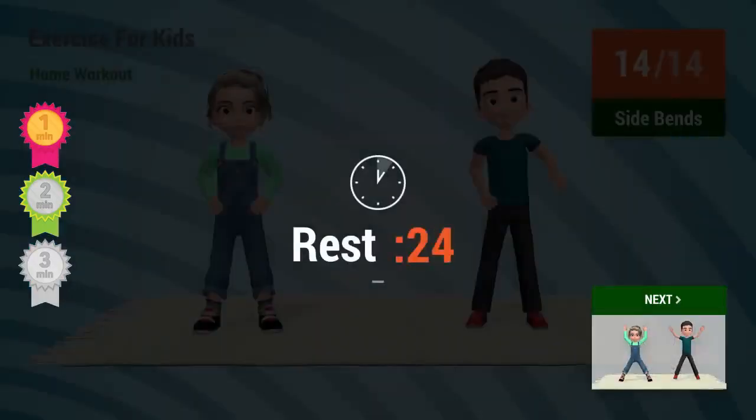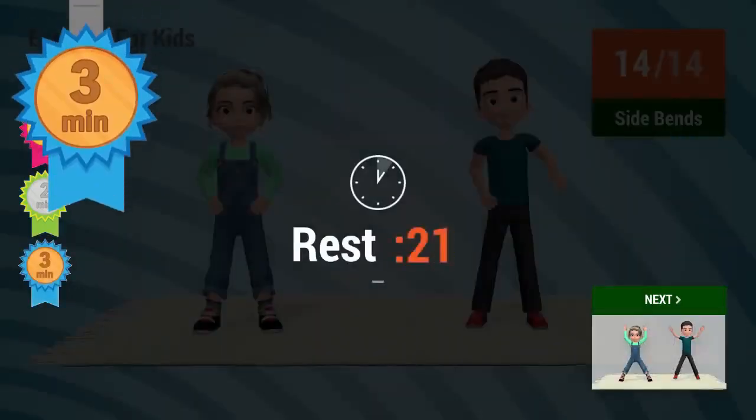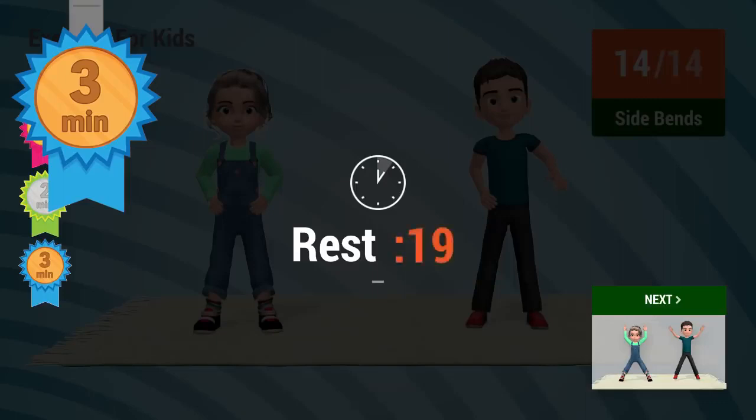Rest time. You're 3 minutes in. Good job and keep exercising.